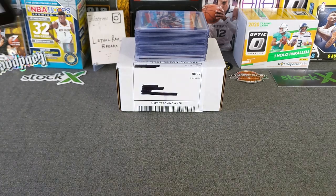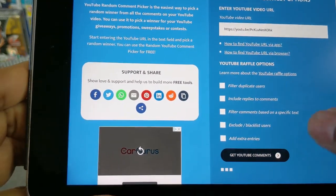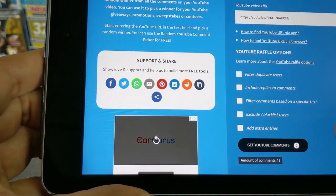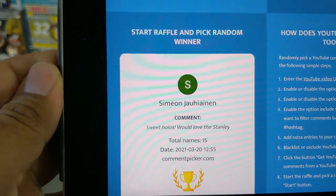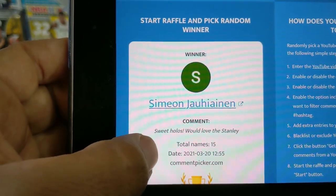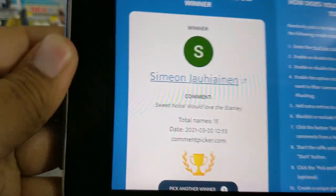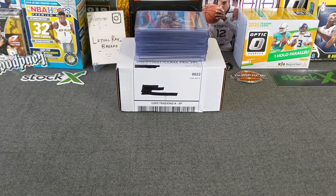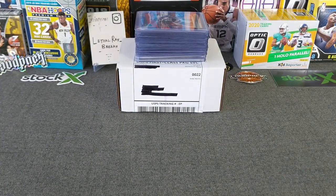Before that, let's do quickly the giveaway from the previous video. It's already put the link up on there. Let's go — 15 comments. Thank you guys so much for continuing to join and participate on these. And the winner is Simeon — Sweet Hollows will love the Stanley. Simeon, congratulations my brother. Appreciate you and your support. You are the winner of the Stanley, and it's right here — that hollow, which is very nice.